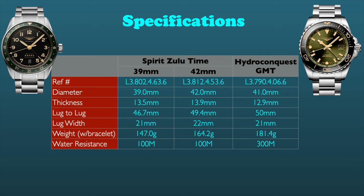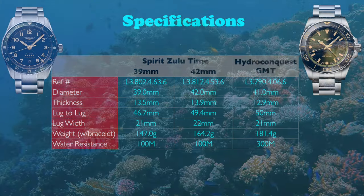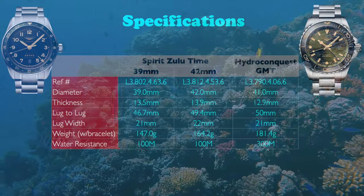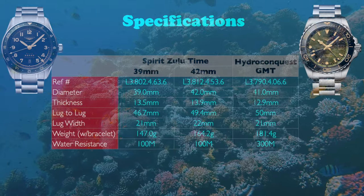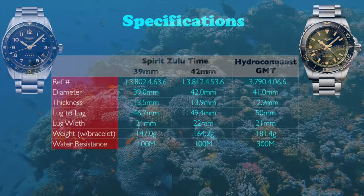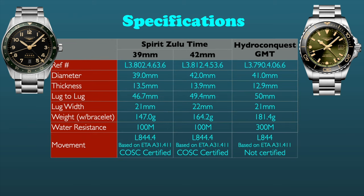Another, probably minor consideration for most of us, is the greater water resistance that comes with the Hydroconquest — 300 meters versus 100 meters of the Zulu Time models, which in my view is the minimum for taking a watch into the water. The movements in these watches are essentially the same. The L844.4 in the Zulu Time models is COSC chronometer certified, while the newer L844.5 — or just L844 as Longines terms it — is not. I suspect by not having these movements COSC certified, they reduce their costs and hopefully pass that on to us.